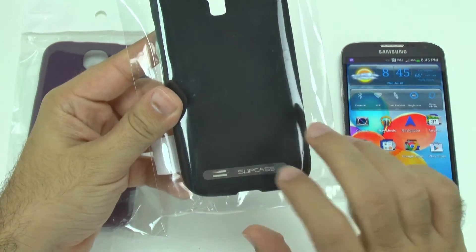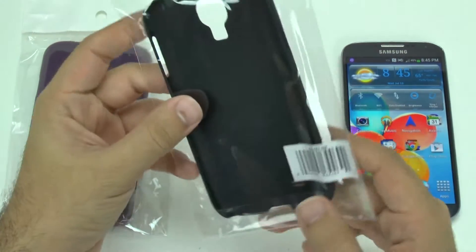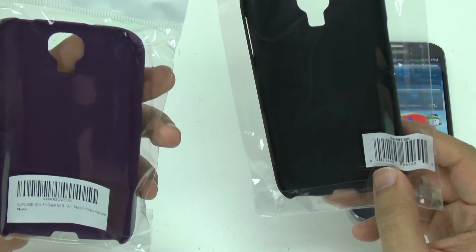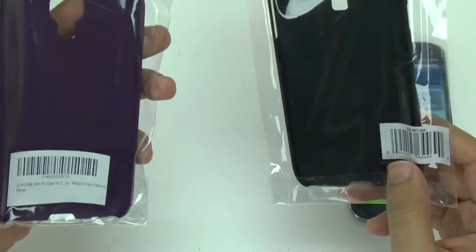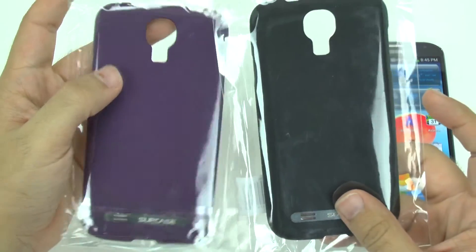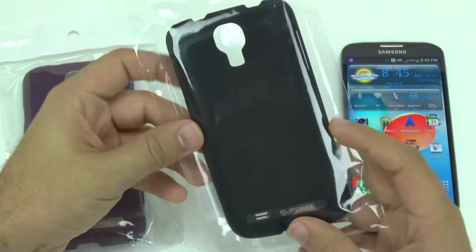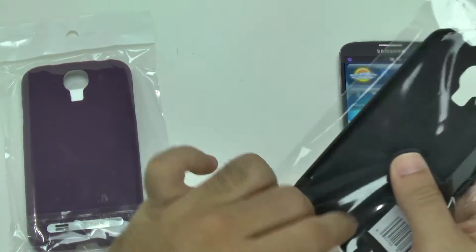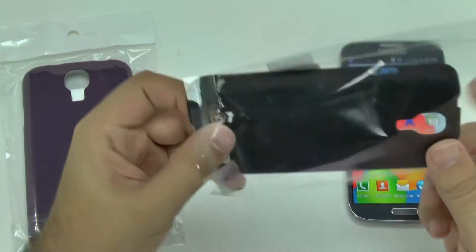I just always presume to call it the Super Case, but it's Sub Case. This design is called the Slim Fit Case for the Galaxy S4, and it does have multiple color options, as you can see. I picked out this one for me and this one for my girl. Let's take a look and see how it fits and how it looks when it's on.